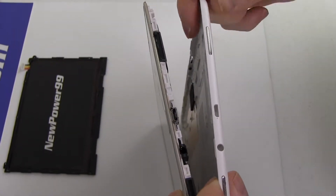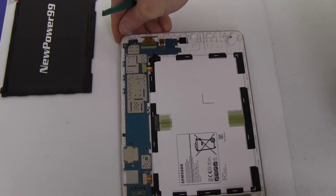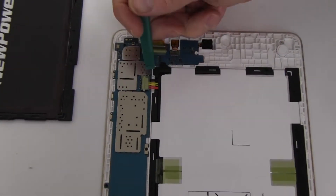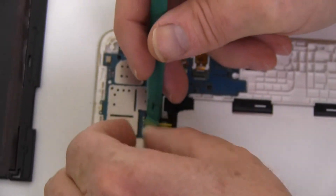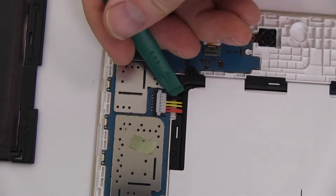Set aside the back cover of your tablet. Remove the tape from the original battery connector. Disconnect the original battery.